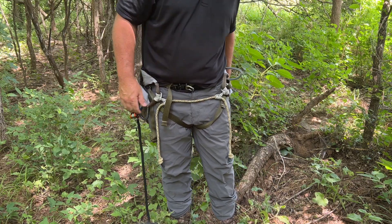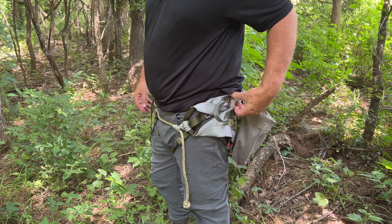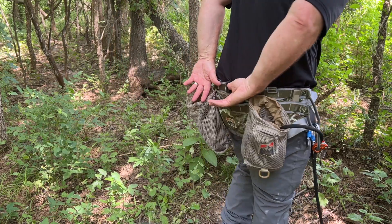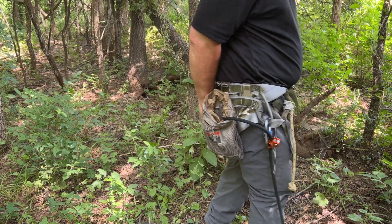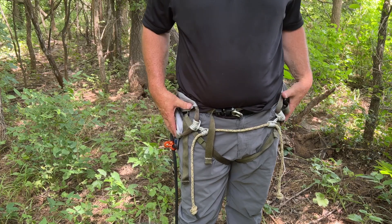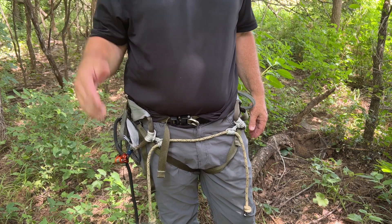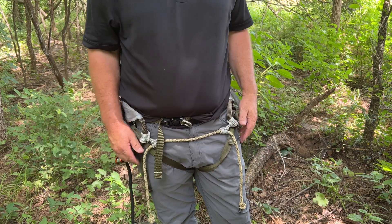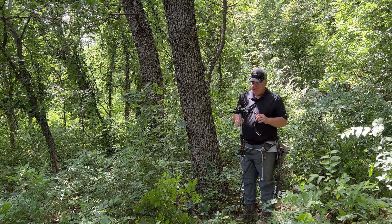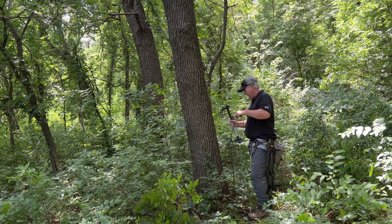I've got clips on the pouches to hang my sticks — one on each side — and off the back another clip that I'll attach my platform to. So going up the tree, I've got all my sticks on me, my platform, and my backpack. The only thing left on the ground is my bow, which I'll pull up as the last thing. Once you've picked out your tree and where your target trail or cover is, you're going to take your climbing stick and attach it at whatever height you want.